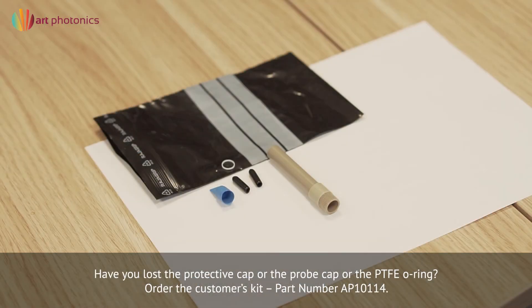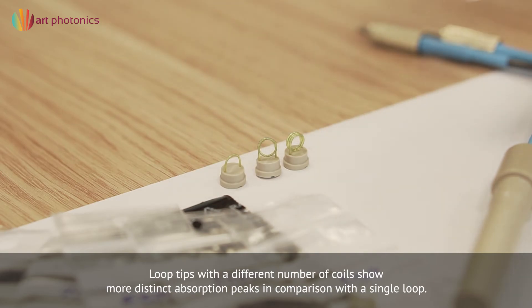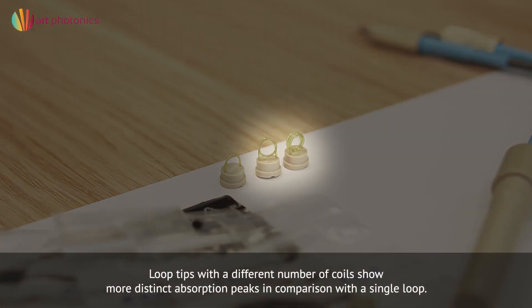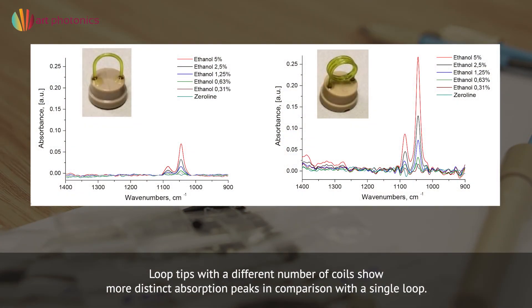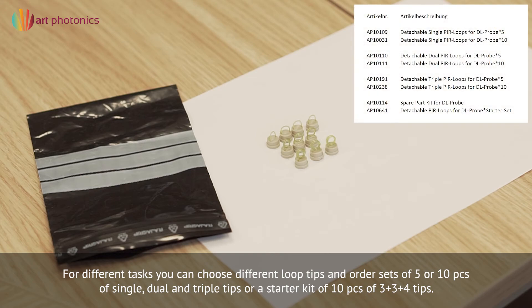Have you accidentally lost some of the detachable parts? Order the customer's kit. We provide loop tips with a different number of coils — dual and triple loop tips show more distinct absorption peaks in comparison with a single loop and are more effective for diluted solutions. You can order sets of 5 or 10 pieces of single, dual, and triple tips, or a starter kit of 10 pieces in a 3 plus 3 plus 4 configuration.